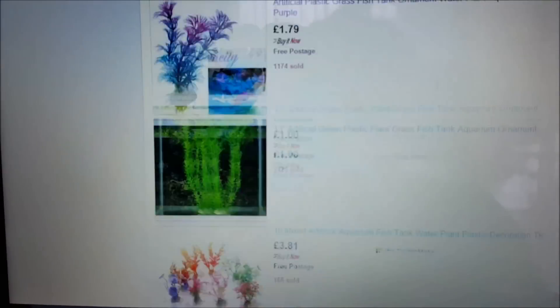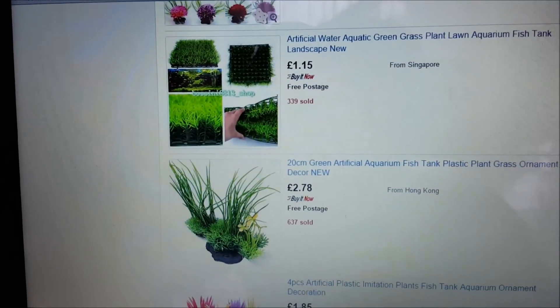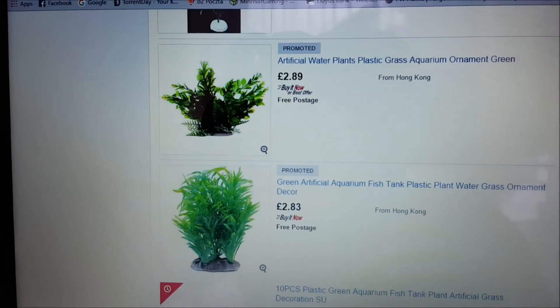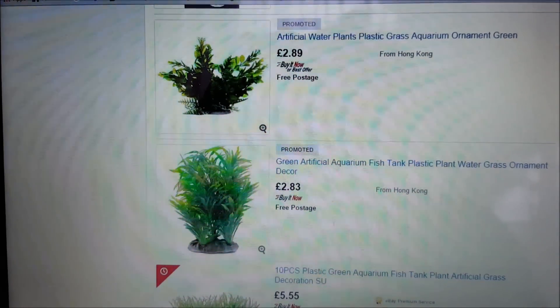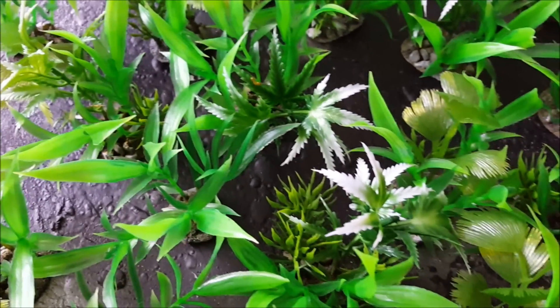eBay is your friend. Type in artificial aquarium plants and you'll come up with lots and lots of things. Buy a nice selection — buy a few different things because you don't want the plants to look uniform. I got stuff that looked like that, that looked like that, that looked like that, and all these leafy things as well.